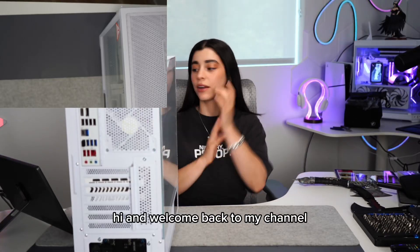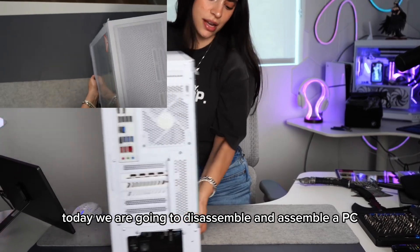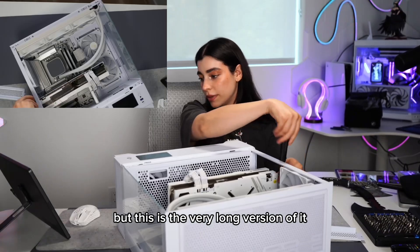Hi and welcome back to my channel. Thank you for coming back. Today we are going to disassemble and assemble a PC. I already posted the short version on Instagram and TikTok, but this is the very long version of it.